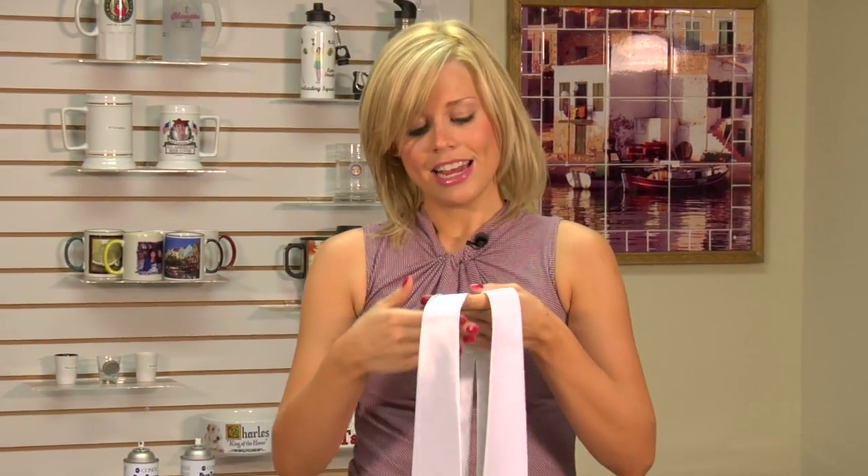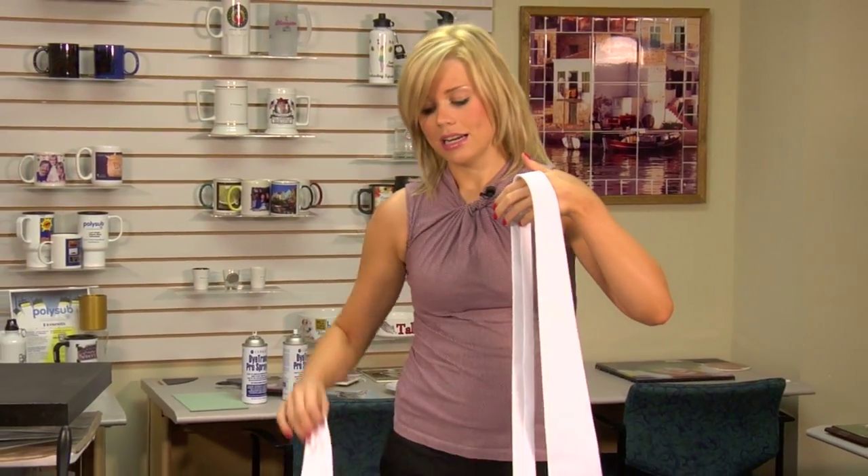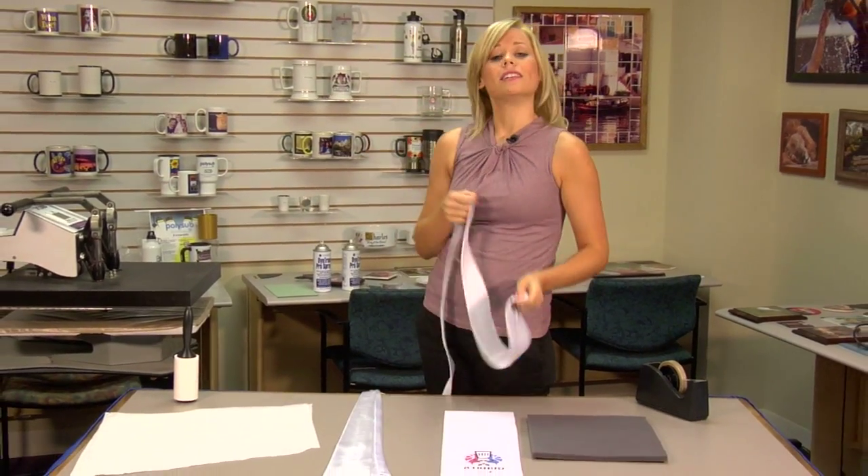Hi, I'm Brittany from Condi Systems, and today we're going to be sublimating a necktie. You may have seen our glossy white necktie, and our newest addition is this matte version, which we're going to be pressing today. So let's get started.